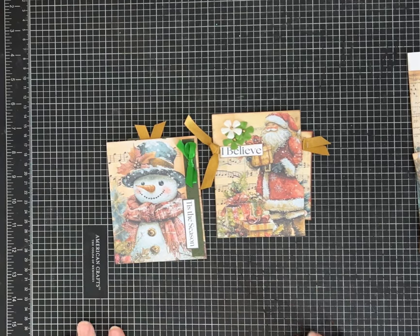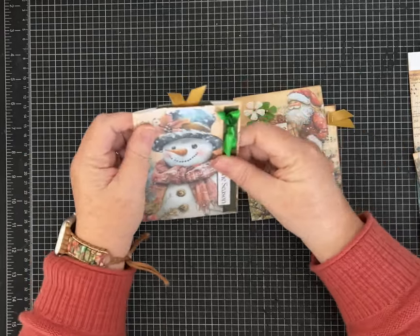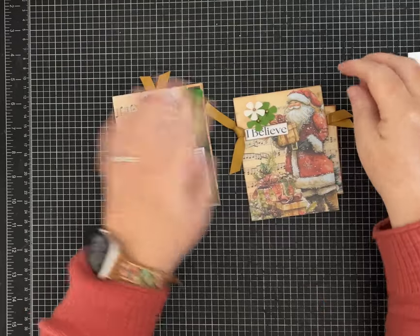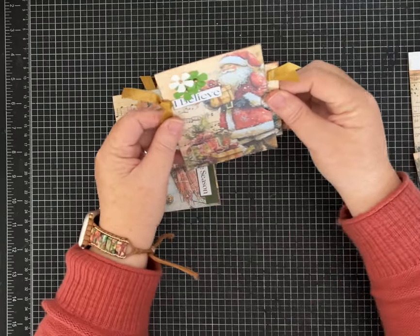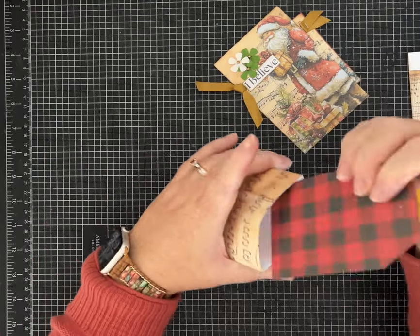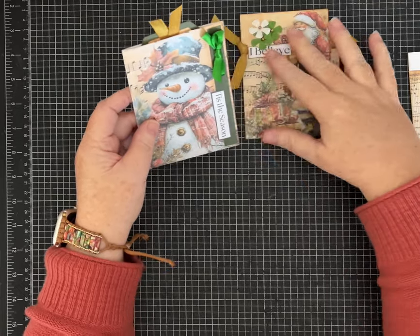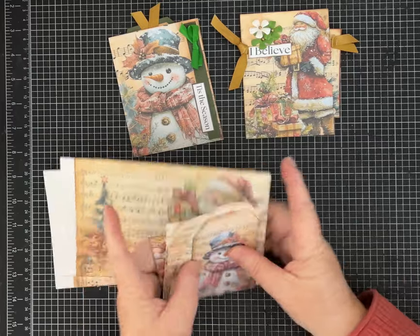Hey everybody, it's Pam with Silver and Sparkles and I am back to show you a couple of different ideas using this fun Santa and Friends paper kit that I have. It's available in my Etsy shop if you're interested. You can also make these fun pockets and tags with any paper that you have that you want to play with.